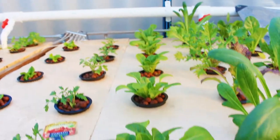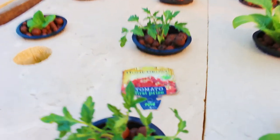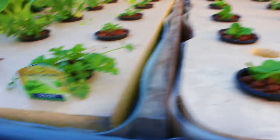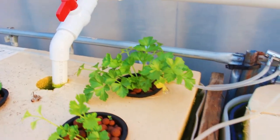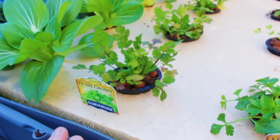Cos lettuce — getting bigger but not very speedy. New tomato seedlings we just put in — they are First Prize. Butterhead lettuce seedlings looking good. The celery — there's this one and the back one doing reasonably well, the rest are still a bit slow. I think that might be due to the deficiency I treated the other day, so we'll see if they pick up in the next few days.